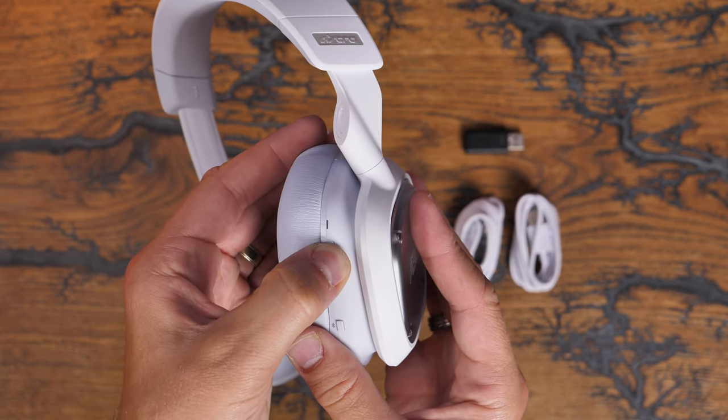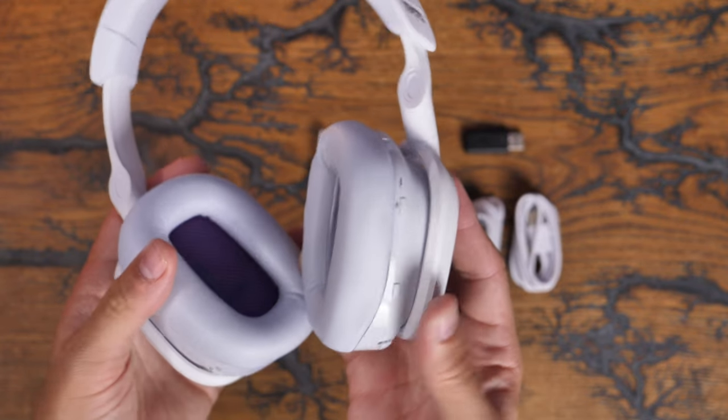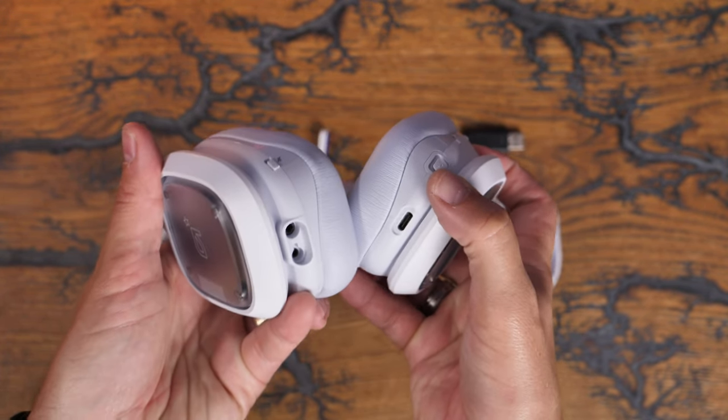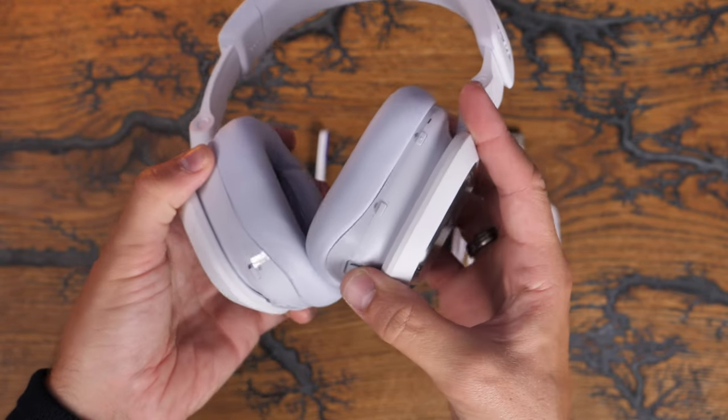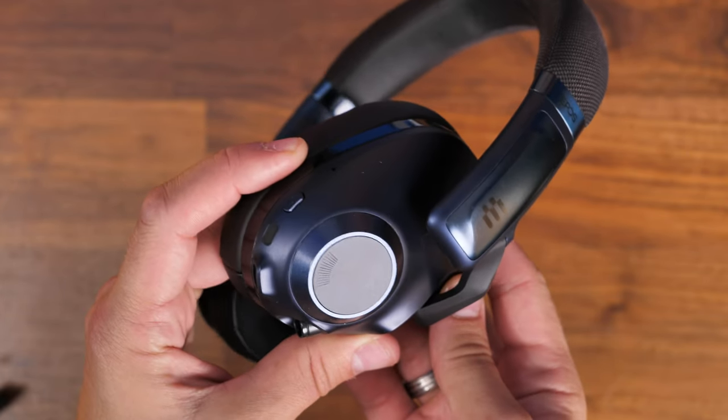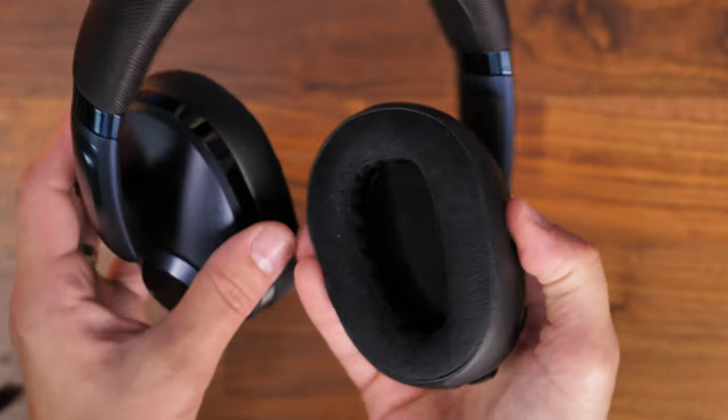Sound-wise it's really decent, offering nice bass and a good range of audio that you can tweak within the app — I'll show more on that later. However, I do find the joystick a bit frustrating to use; it's not convenient or well thought out in my mind, and it's not easy to get used to.